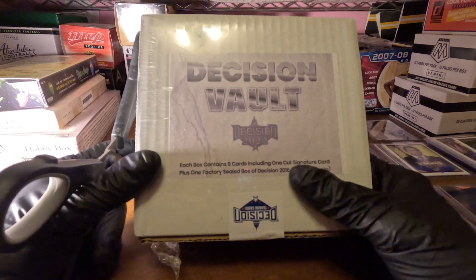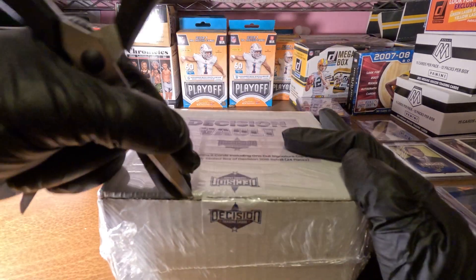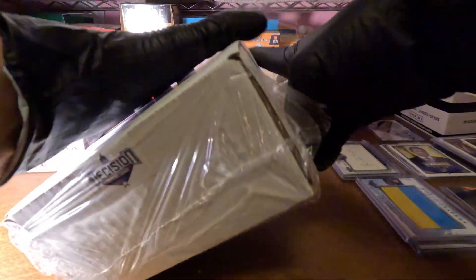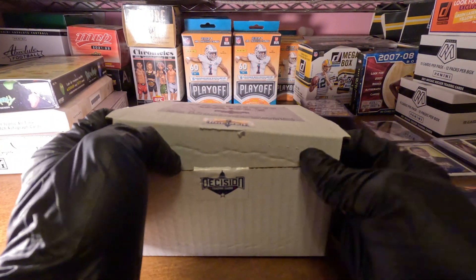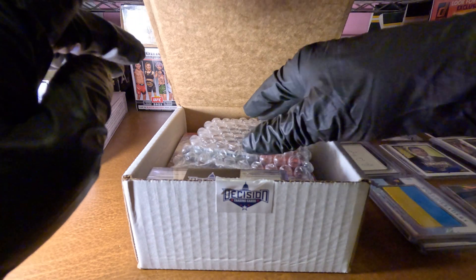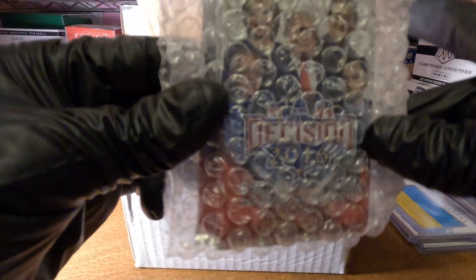In this box here, factory sealed, they're also giving you three bonus packs, and then you're getting the nine cards on top. So what we're going to do is pop the pad for the opening — all the goodies in there, it just comes right up. That's our pack of goodie cards, and there's our factory sealed stuff. This is our bonus three packs.